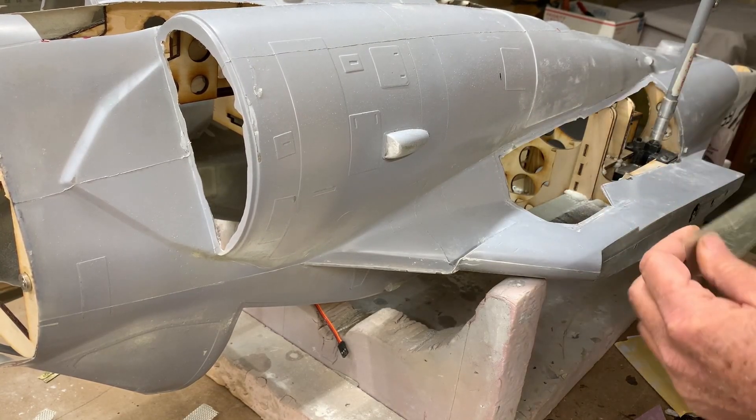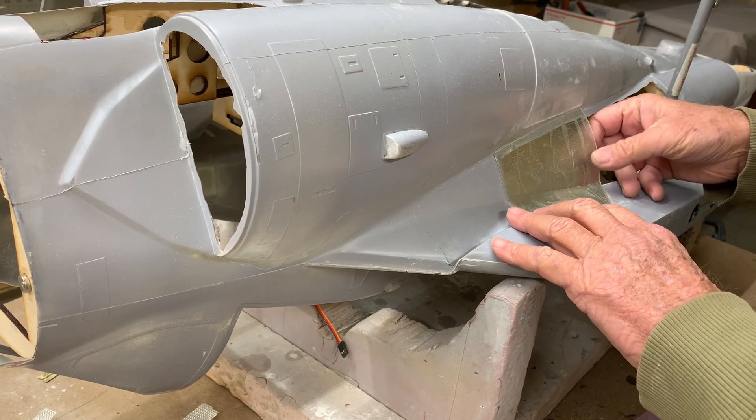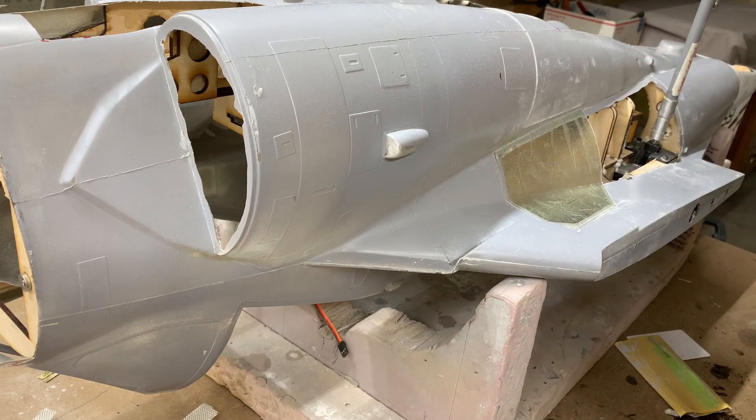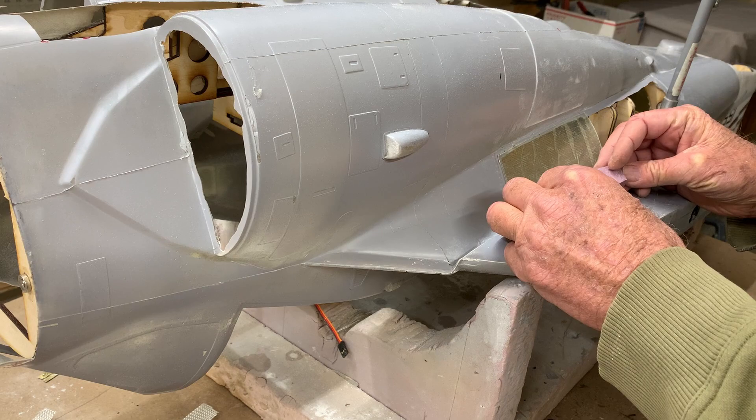I now have the new landing gear doors done. They fit beautifully, exactly where I need them. Now it's time to build up the wheel well so that we can hide the wheel.